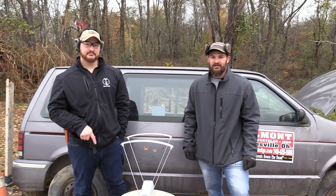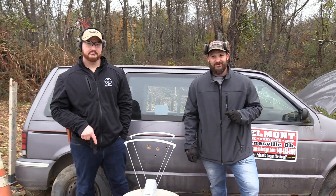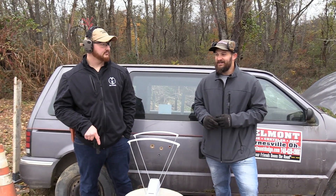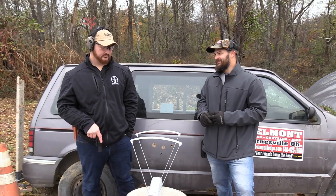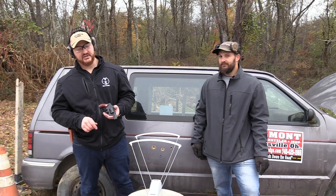Hey everybody, thanks for joining us here today on the VSO Gun Channel. Continuing with our 'How Powerful Is It' series, we have Mr. Tactical Bacon here on a visit helping us film today. What are we shooting here today?